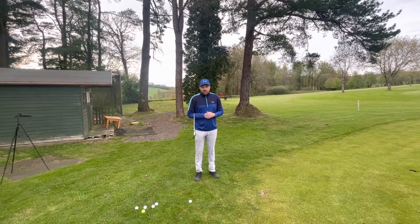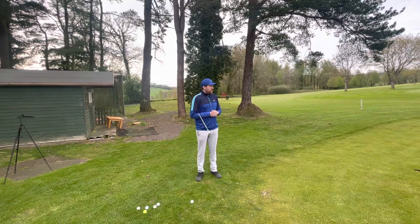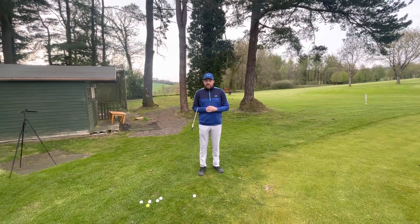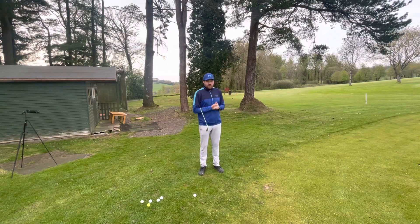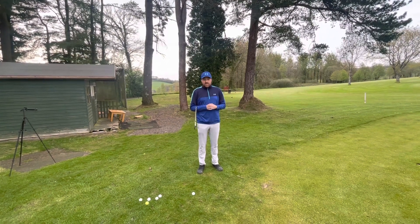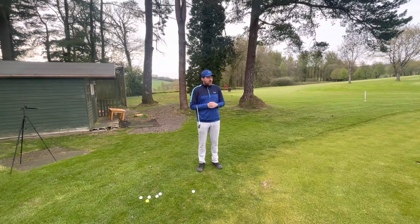Hello, good afternoon members, welcome to another pro tip video. I hope everyone's been enjoying the better weather we're having — spring has definitely come to Glen. I'm out on the chipping area today giving you a little tip on how you can improve your pace control when chipping.